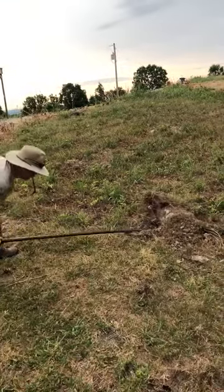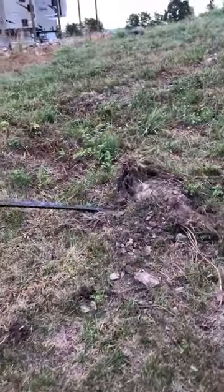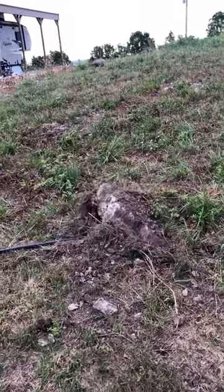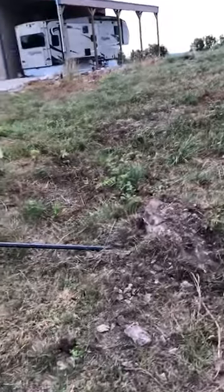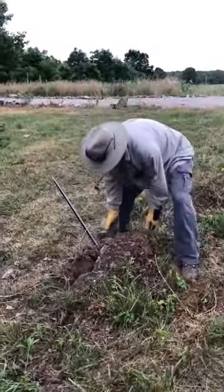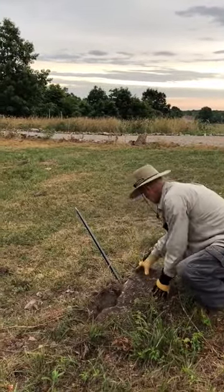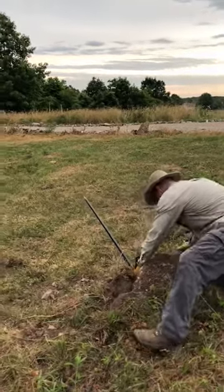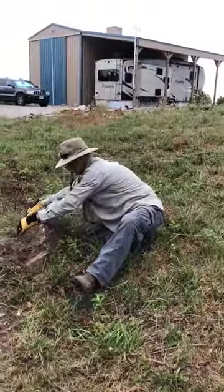Holy cow! Holy Toledo! Go! Roll him downhill.